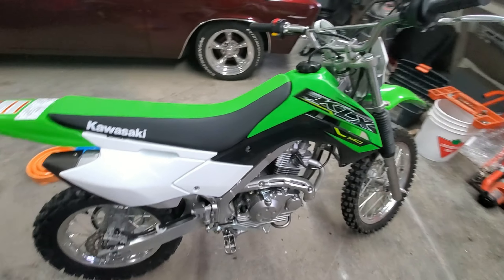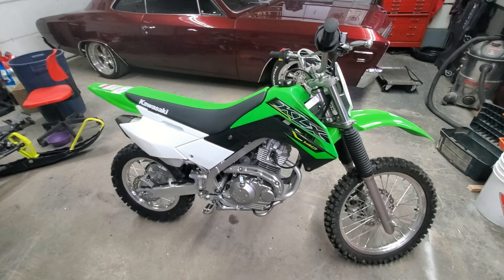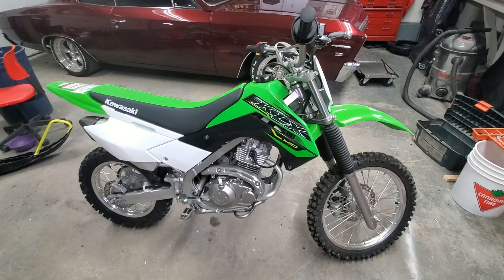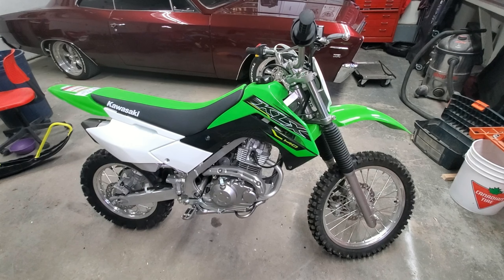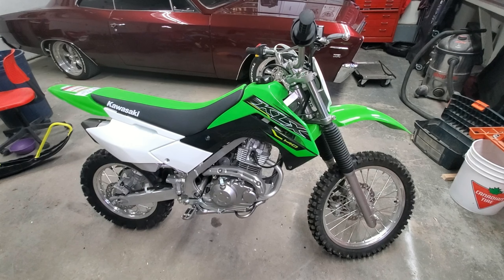I have yet to take it out, but it's going to be an awesome bike. If you're looking at getting a bike like this for entry-level kids, your wife, your girlfriend — anyone who just wants to try out biking and get into the sport — this would be an awesome bike to start on. As always guys, thanks for watching and hopefully this helps you decide on which way you're going to go. This is a KLX 140. Cheers.